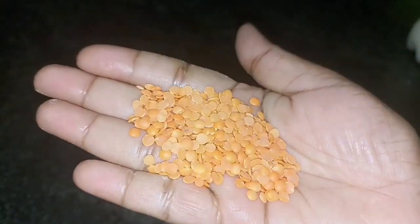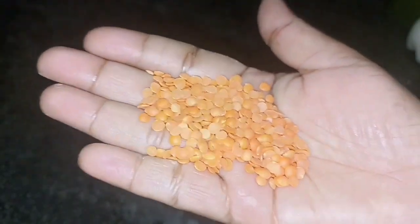Hey guys, welcome to my channel Monica LittleThings, my name is Monica. In this video, I am going to try an amazing pack of skincare — instant tan removal.